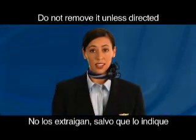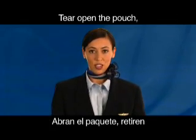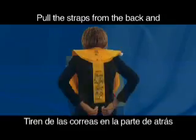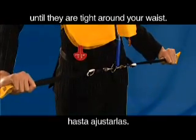Do not remove the life vest unless directed by a flight attendant. If needed, pull the red tab to remove the vest. Tear open the pouch, remove and unfold the vest. To secure the vest, slip it over your head. Pull the straps from the back and attach the hooks to the ring in front. Pull the waist straps away from you until they are tight around your waist.